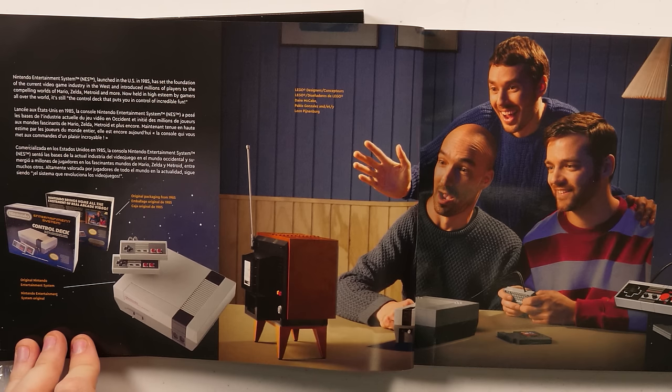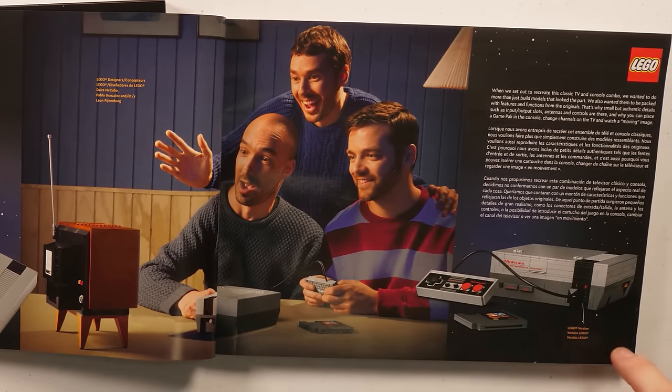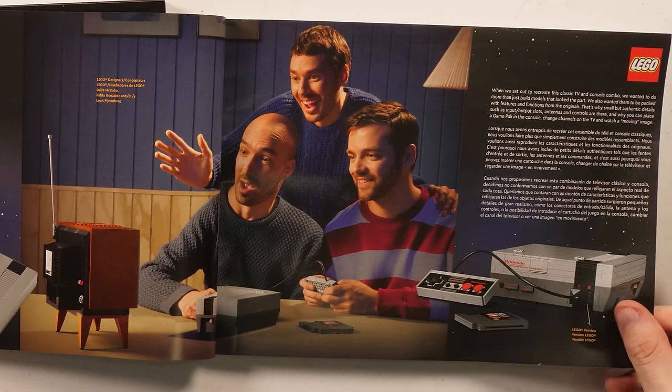We also have some imagery here, and man, these dudes are having a ball. I hope I'm having that much fun when I'm building it, although I don't think I'll have that much fun after I build it. Over on the right it says: when we set out to create this classic TV and console combo, we wanted to do more than just build models that looked the part. We also wanted them packed with features from the originals — input/output slots, antenna, controls — and you can place the game pack in the console, change channels on the TV, and watch a moving image.